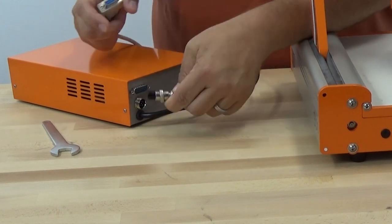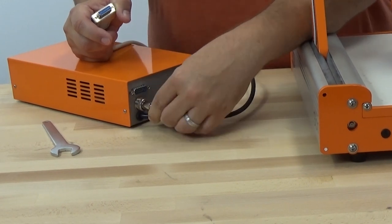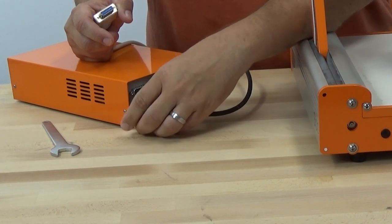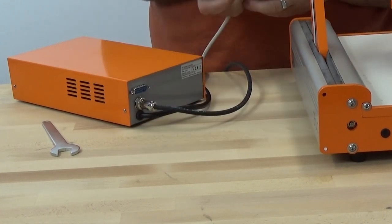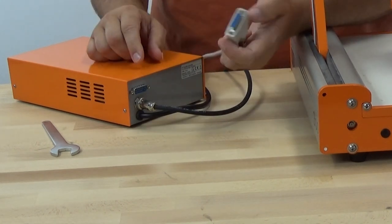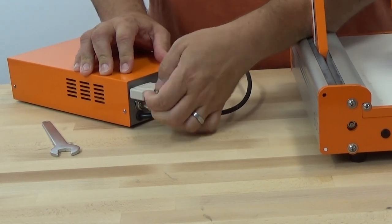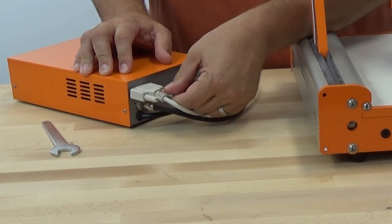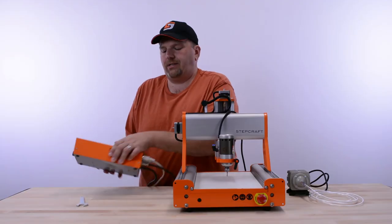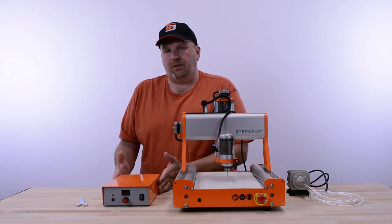The connector is keyed, so it only goes in one way. Spin it around until it pushes in, then screw the outside collar nut on until it's tight — you don't have to worry about it coming off. The same holds true with the serial cable: plug it into the back of the supply and tighten the two nuts on either side. That's all that's needed to connect the HF500 spindle electrically.